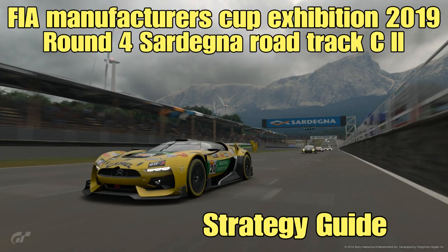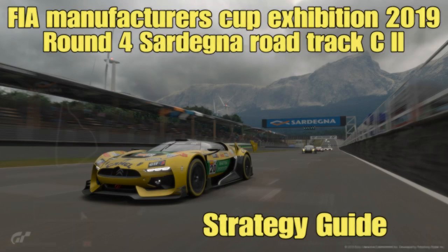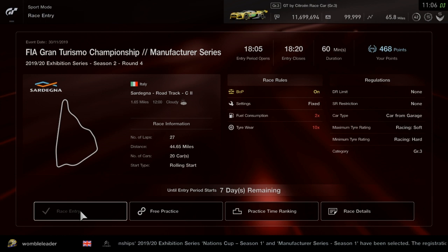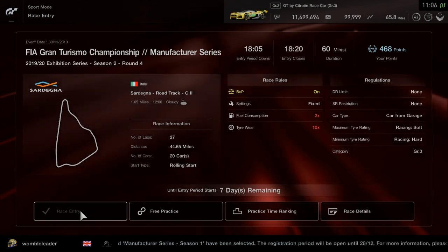Hello everyone, welcome to another video. We are back taking a look at the Manufacturer Series. It's round 4, Group 3 cars at Sardegna Road Course C2, which is the reverse layout.